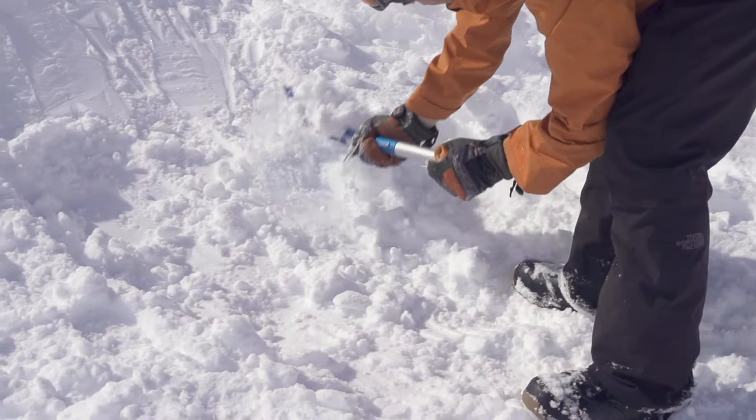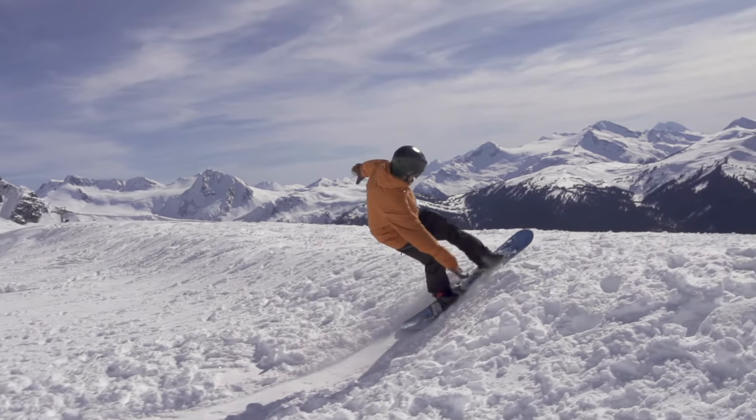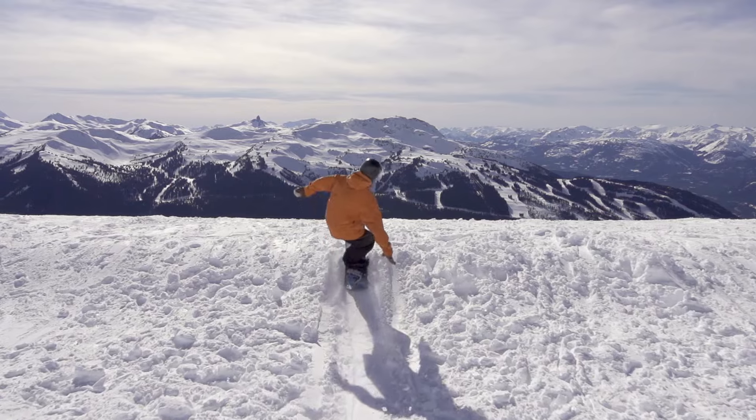Try to find or build a lippy jump into some powder or soft snow to learn on. On the approach, ride with a completely flat base, keep your shoulders in line with your nose and tail, and your back arm lifted high. Ride up the takeoff in a stable crouch position with both knees bent. Try to match the angle of your upper body with the angle of the lip.